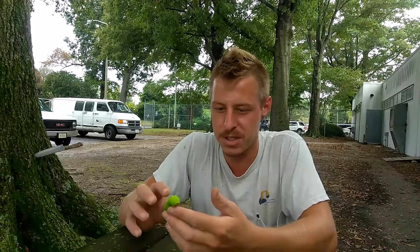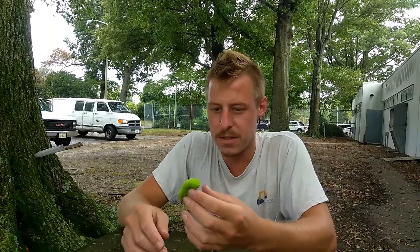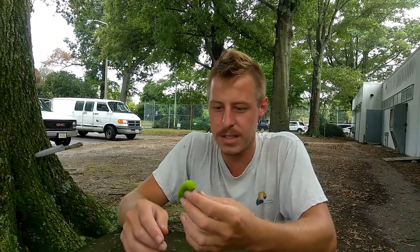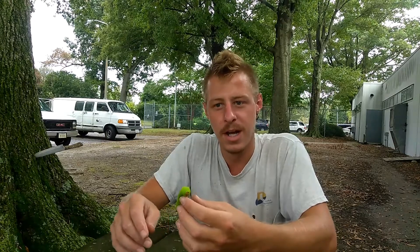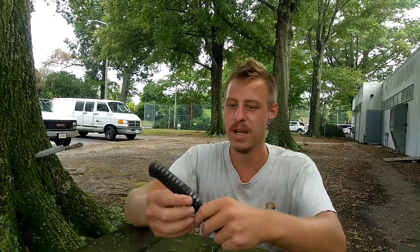One of the problems with Twitch is you're not allowed to have weapons and knives and stuff, so today instead of my normal lunch break broadcast, I'm going to show you how to properly throw a knife. There are a lot of misconceptions about throwing knives — you see them in movies. This is just a cheap knife I got from Walmart.